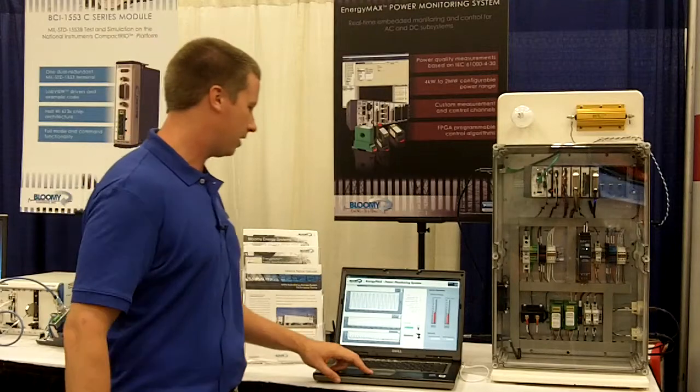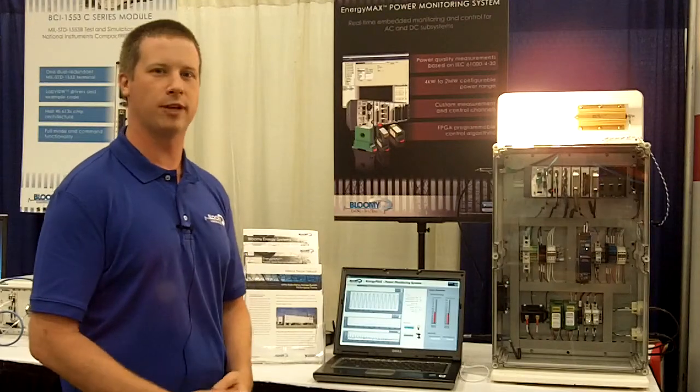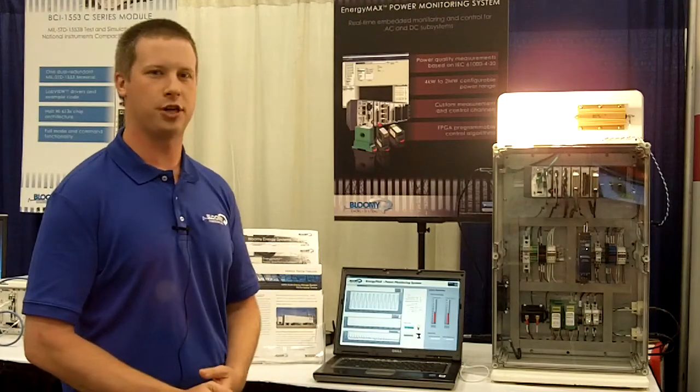We can actually turn on a resistive load for this system, and the Energy Max will then calculate the power factor, input voltage and current phase, and voltage harmonics.